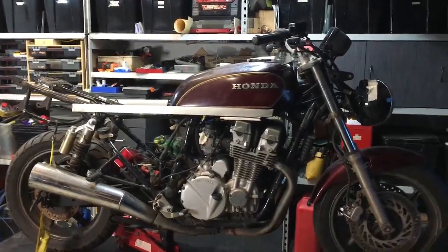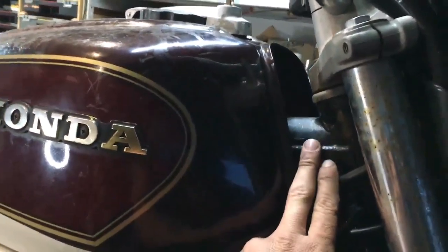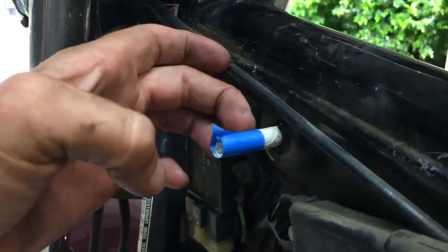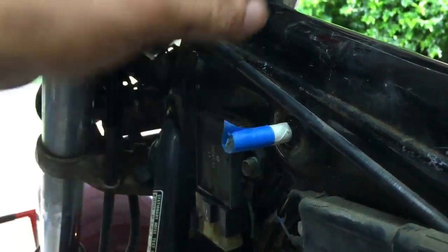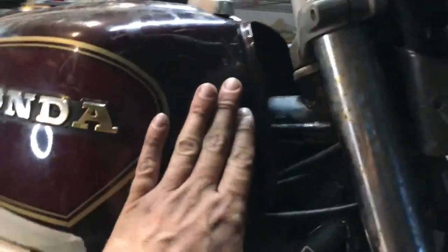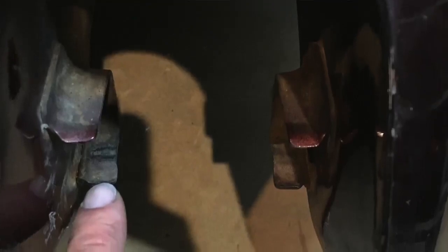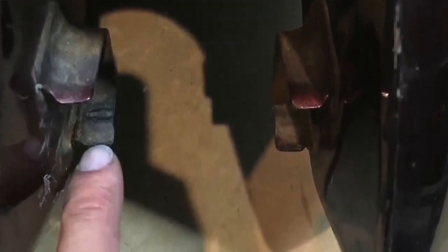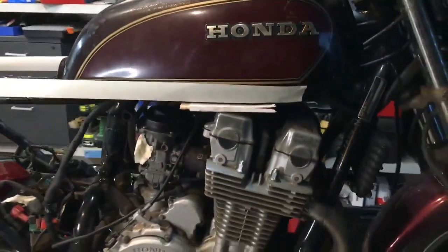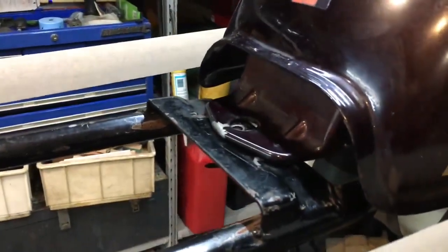I'm just in the process of trying to figure out how this tank is going to fit on the frame. I originally had little lugs welded onto the actual frame there. I shortened them, but they were in the way and in the wrong spot anyway, so I cut them off completely and ground back the inside of the tank where those little U-sections sit inside the tank that house the little rubber stop. I had to trim them at the very bottom and now I've just got a bit of timber sitting on top of the head so the tank sits level, pretty much just sitting on top of this frame here.